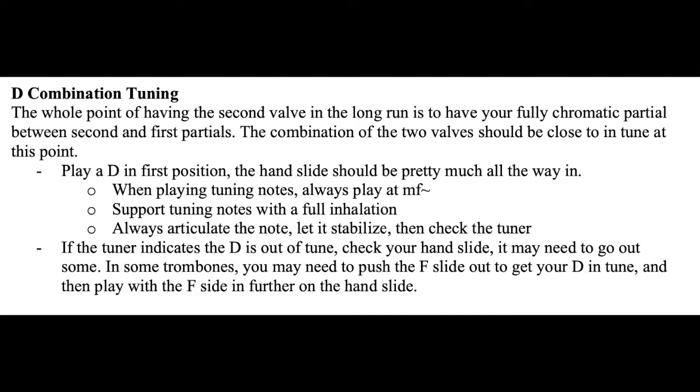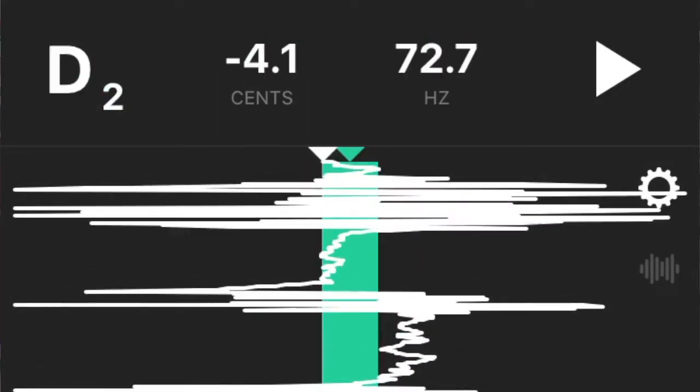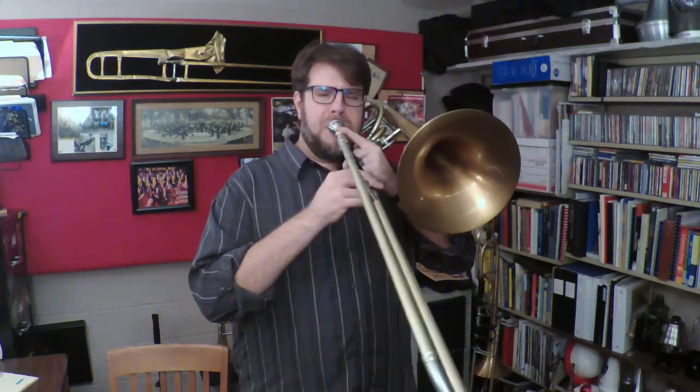Now here's the big thing — this is an independent trombone, so I can play the F in first position, I can play the G-flat in first position and second partial on the valve, and I can play a D with both of those valves down. I try to use this more like a trumpet, so I want to make sure those two things are independently pretty much in tune, and then I want to check my double side. I wasn't super happy with my articulation on that, so I'm going to do it again just to make sure it settles in.